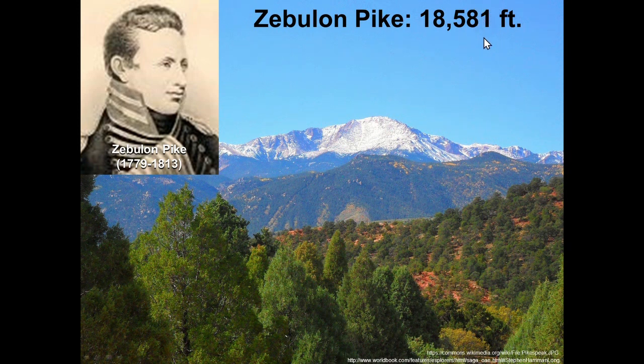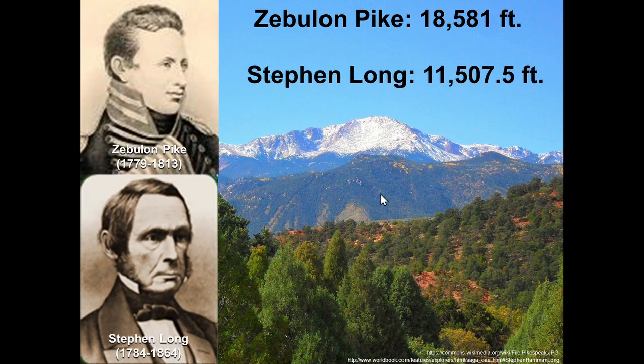Stephen Long was also an explorer around the time of Lewis and Clark. He did his survey and took some measurements, and he said it was 11,507.5 feet. That last digit means he was certain about all those numbers and guessing about the number in the tenths position — implying he could measure give or take a tenth of a foot. Nowadays we accept that it's 14,115 feet, give or take five feet.